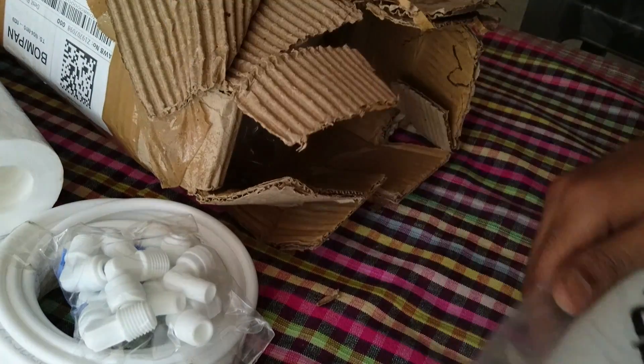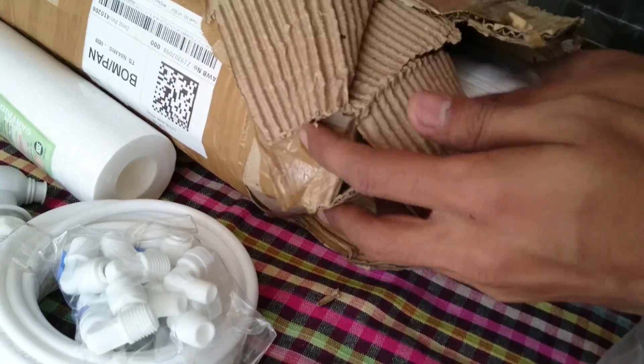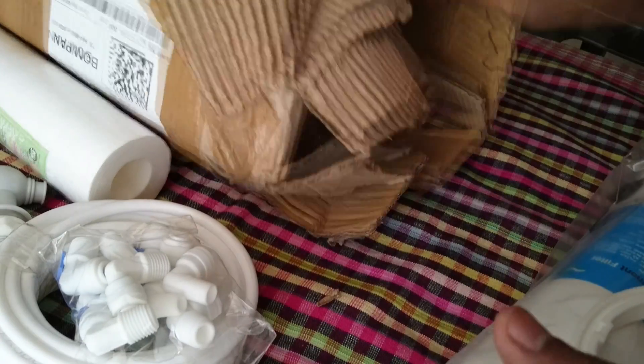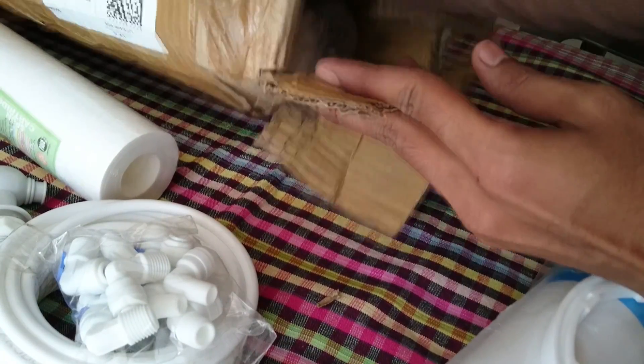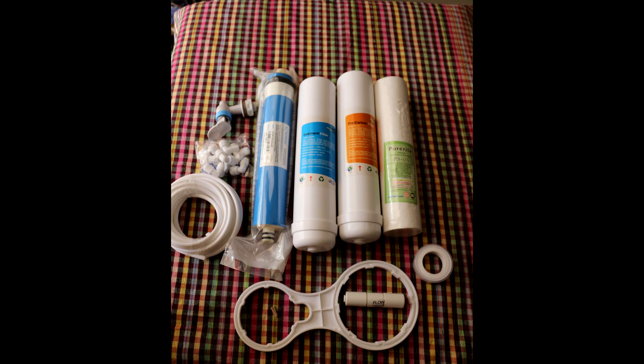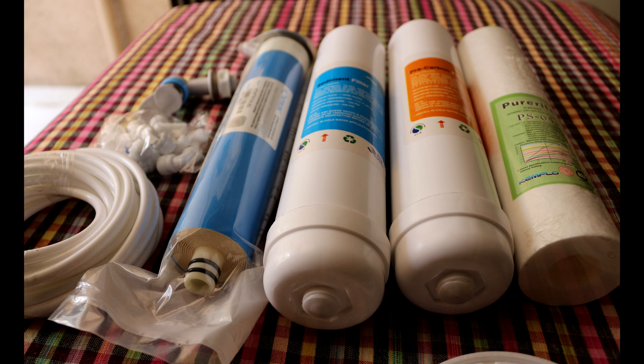They have also provided a pre-filter, a sediment filter, a tightening spanner, and a flow restrictor. As you can see, I have purchased all these things from eBay at just rupees 1200, whereas we normally pay three to five thousand rupees for the same filters.